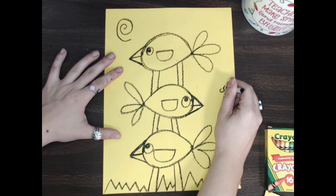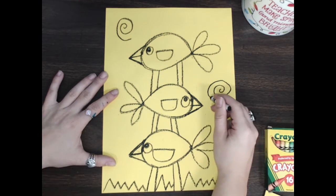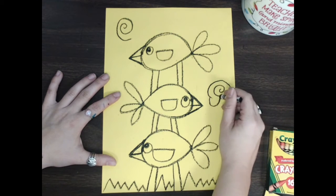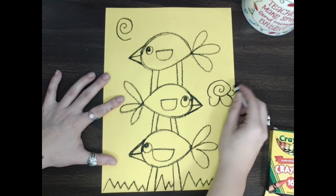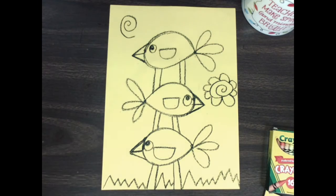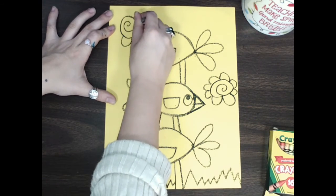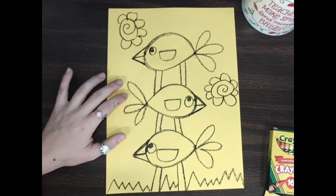I'm gonna turn them into flowers — you guys ready to see how to turn a spiral into a flower? I go bump and up and around, another bump, and I keep making bumps around my spiral until I have a flower. If you have a better way of making a flower, go for it! I just make some bumps that go all the way around my flower.